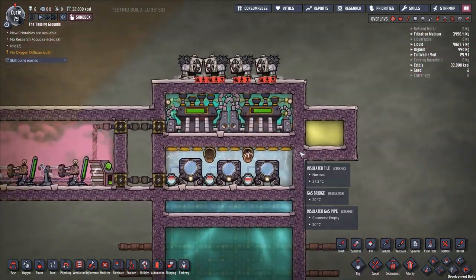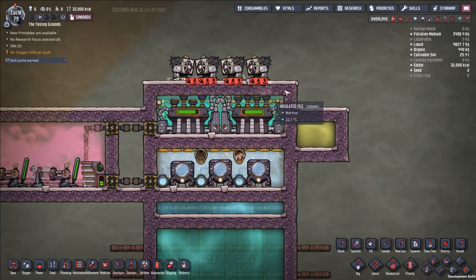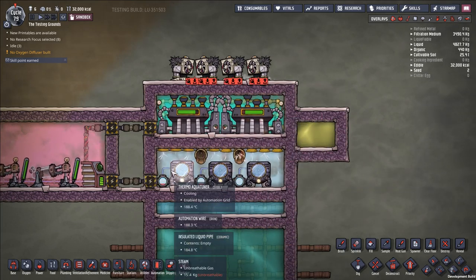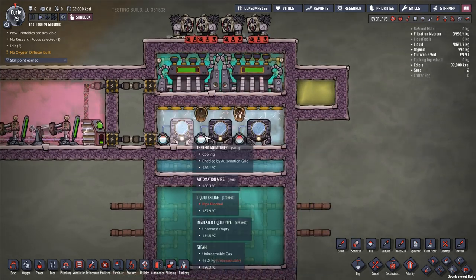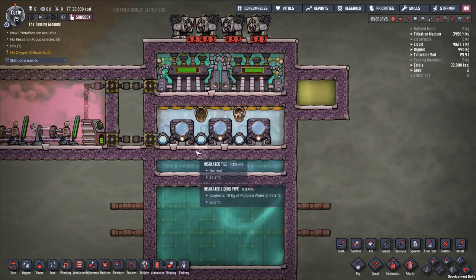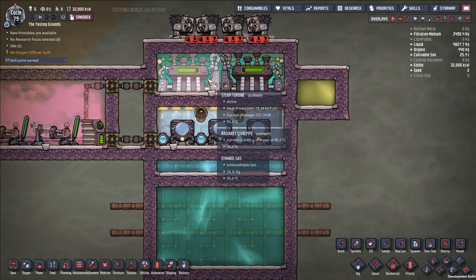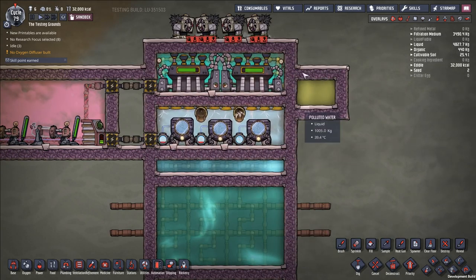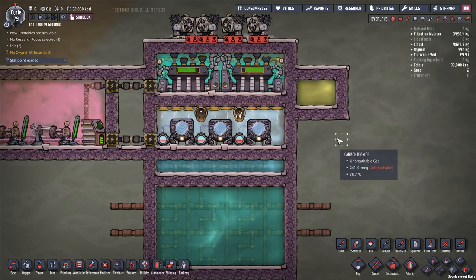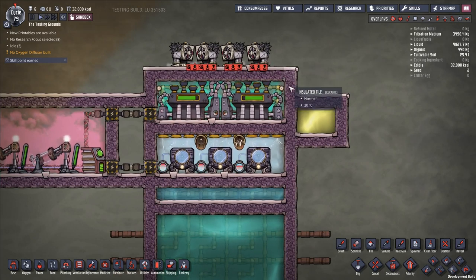You'll need a heat exchanger to extract the cold from the aquatuners and transfer it to whatever you want to keep cold, like oxygen from an electrolyzer. You'll also need an external power source connected to a smart battery that turns off before reaching 100% charge. This is a very efficient, straightforward build — and this symmetrical setup looks pretty nice too. Hope this helps you cool your base — catch you guys next time!